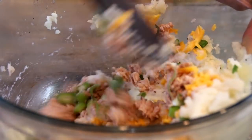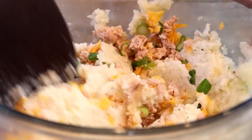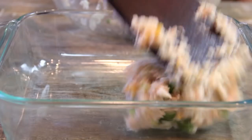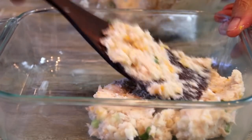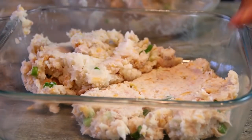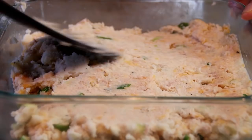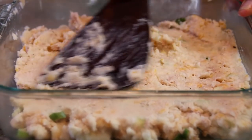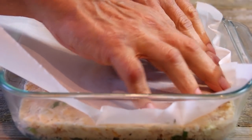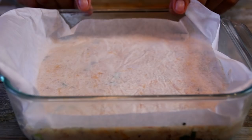Grab my wooden spoon and let's mix everything together. I'm gonna take my baking dish and add the contents to it — this is about a nine by nine. You can add a bit of mayo to this but I think it's overkill, but that's entirely up to you. I'm just gonna flatten this out so it looks nice and pretty. I've given this a taste test and it is good. I'm gonna take some parchment paper, place it over the top, smooth it out, then put this in the fridge for about 20 minutes or half an hour just to set.